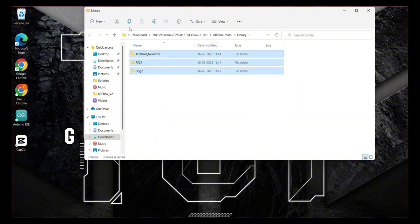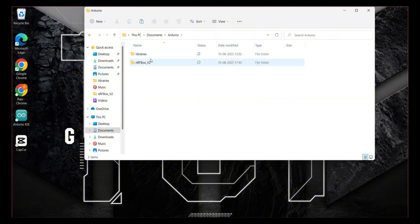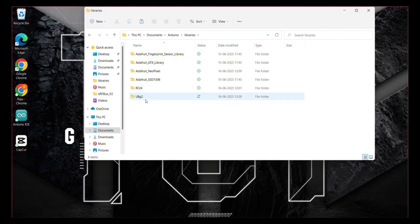Now copy these files and go to the documents section. Open Arduino, then open the libraries folder, and paste the copied files here. That's it.